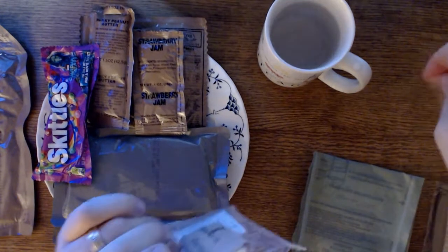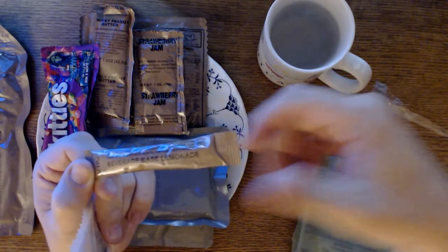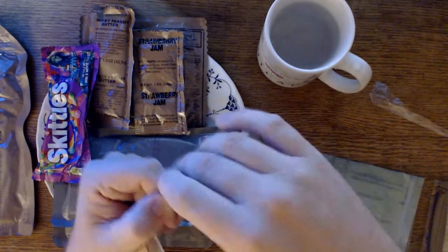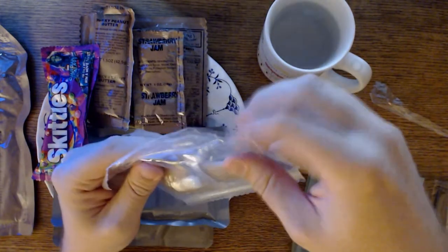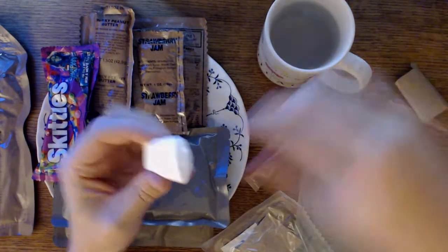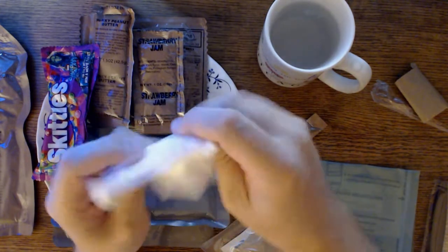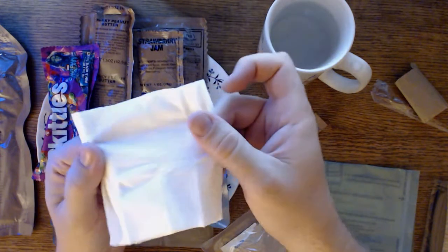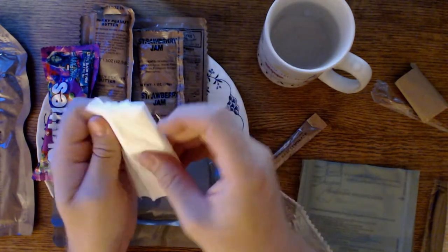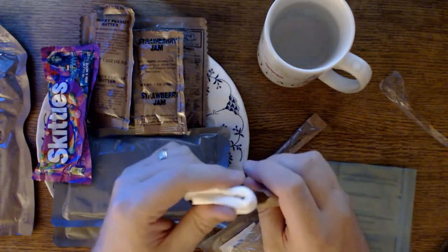Let's look at our accessory packets. We have beverage-based lemonade, which is actually good — just like any instant lemonade you buy off the counter. We have our toilet paper. If you've never felt it, it's soft — it feels just like toilet paper or Kleenex, you can use it as either. I highly recommend it if you're out camping and don't have any TP; it doubles really well.